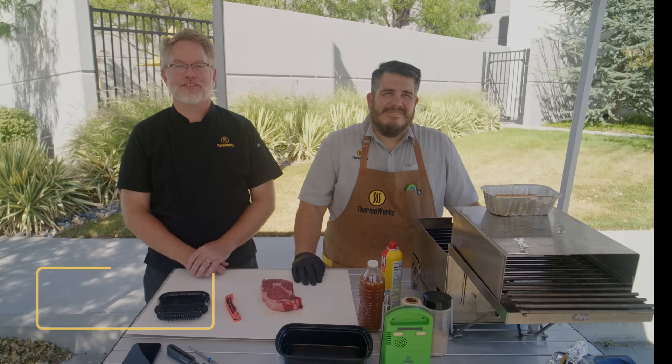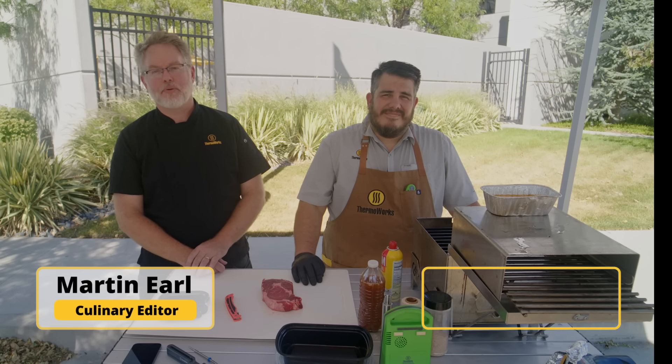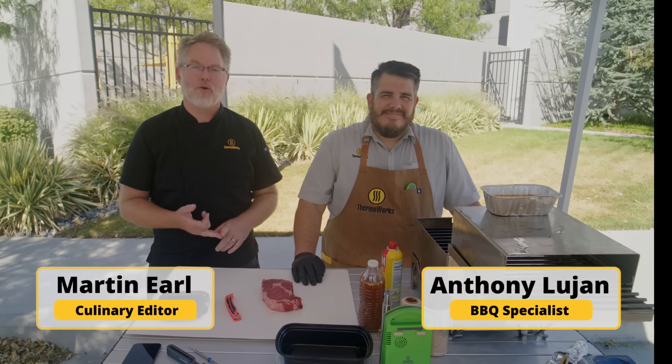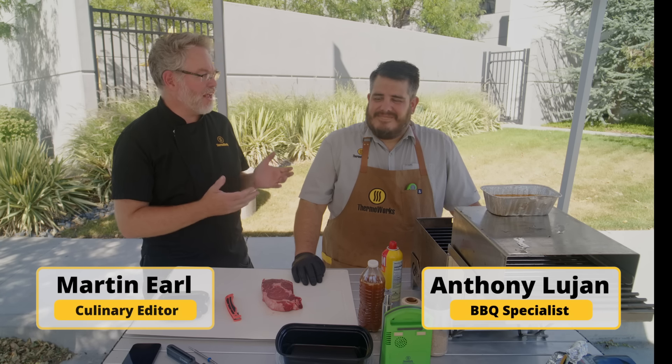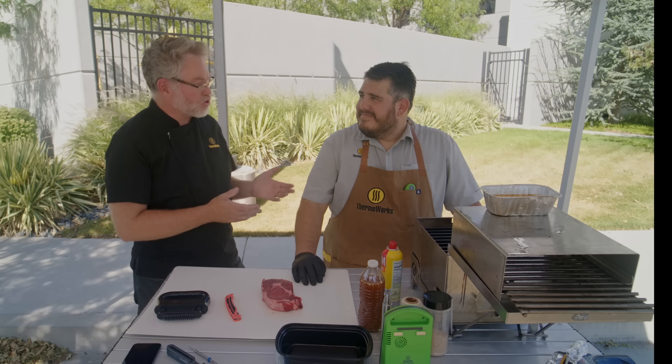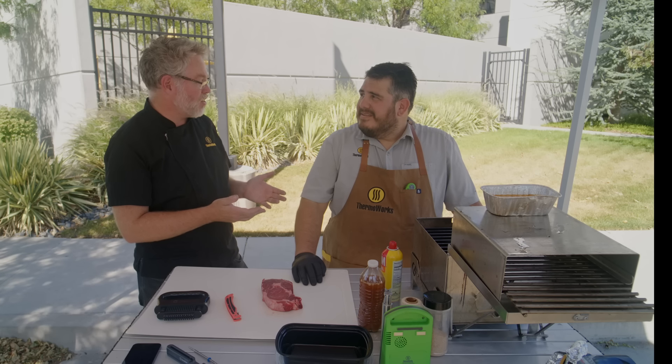Hi everybody, it's Chef Martin coming to you once again from Thermal Works, and today we're bringing the heat with Anthony Lujan of the Pitmasters Podcast and Smoke Ain't No Joke Barbecue. Anthony is one of our culinary specialists, and we're excited to cook a steak with him today because you just won second place in a local tournament.